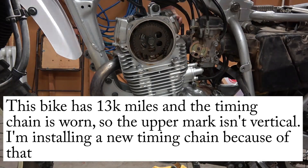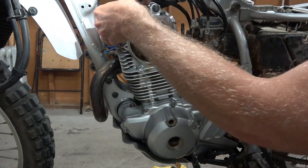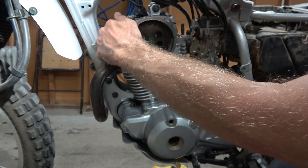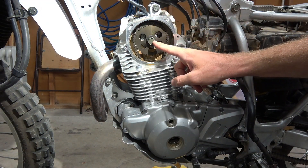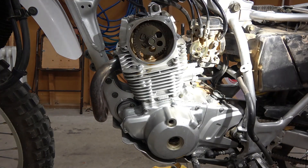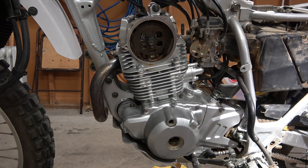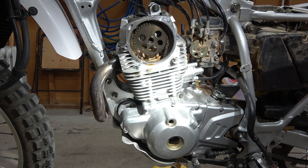Go ahead and remove your valve covers using a 5mm Allen wrench. The reason you want to take these covers off is because when you're pulling the cam out, you're going to have to push down on both rocker arms in order to get the lifters off the camshaft so it will come all the way out. Now remove this 17mm bolt from the center of the cam. If you don't have an impact wrench, you're going to have to figure out how to hold that sprocket to keep it from turning. But with an impact wrench, it comes right off.